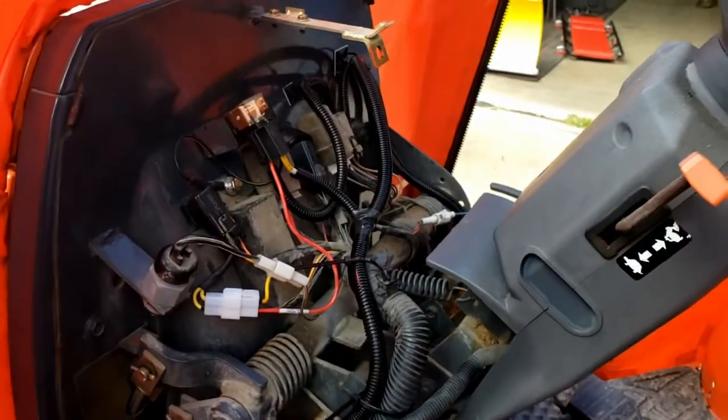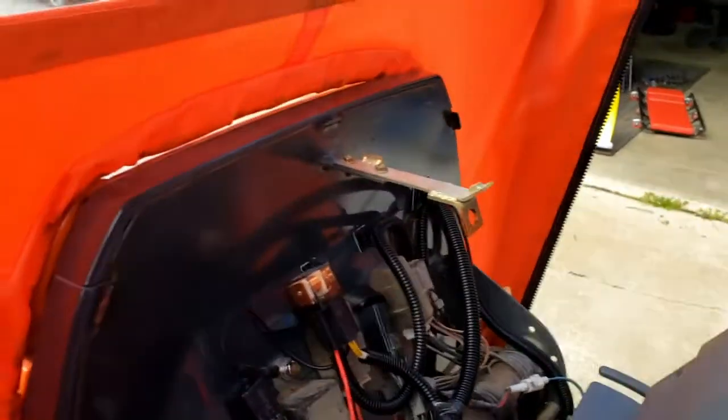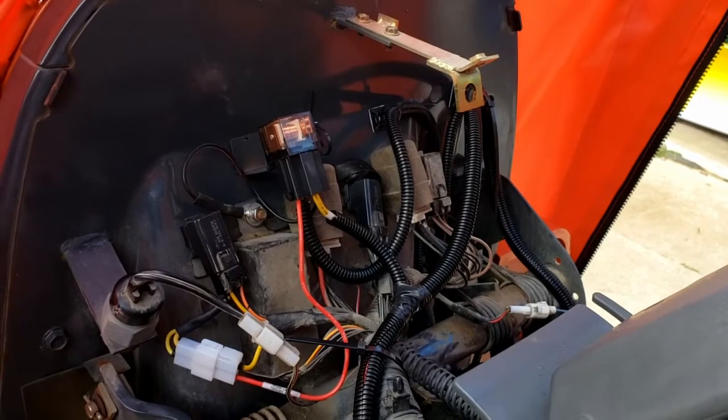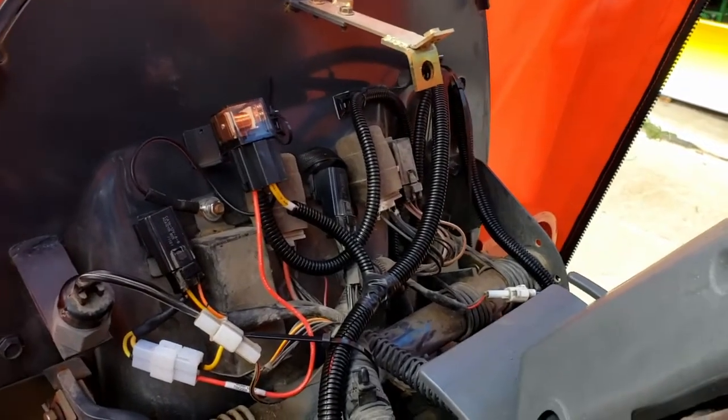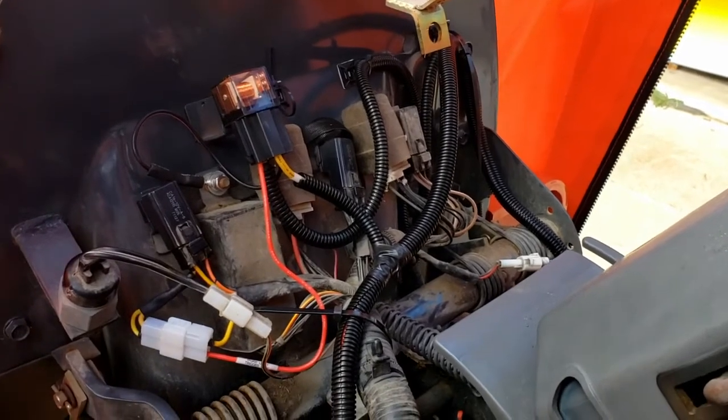I'm not going to show you guys how to wire whatever specific accessory you want because that can vary person to person. But there it is — a quick tutorial on how to pull auxiliary power for an accessory fuse block on the Kubota M59.